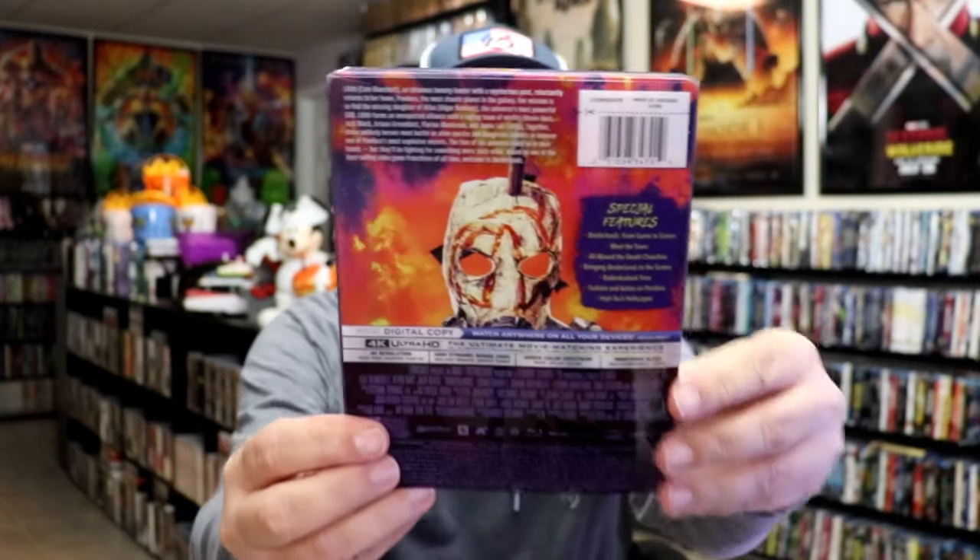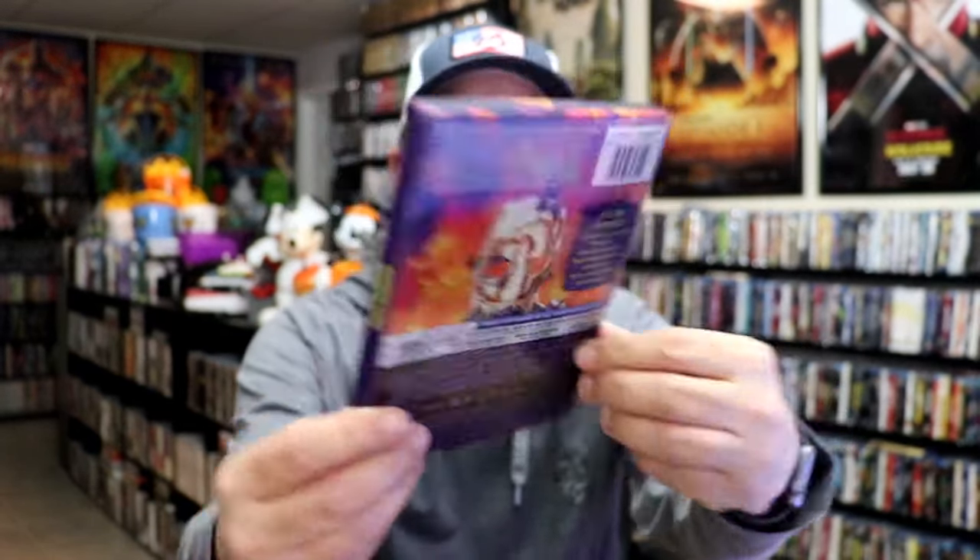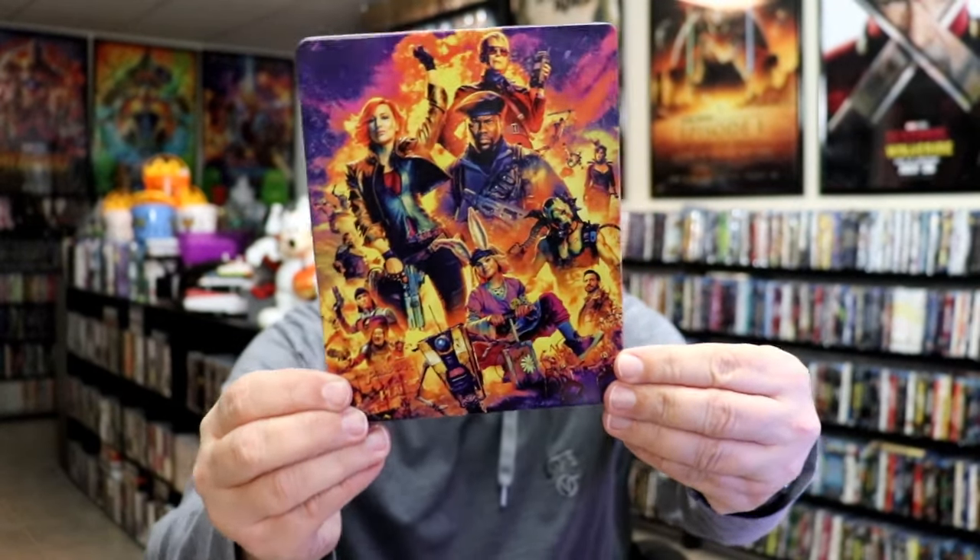Next up, we have the Walmart Exclusive 4K Edition with this slip. And then here's the back again. So as we remove the Steelbook from the slipcover, it reveals this artwork. It is a lightly glossed Steelbook. Really colorful image there. Really nice looking. And then here's the back.